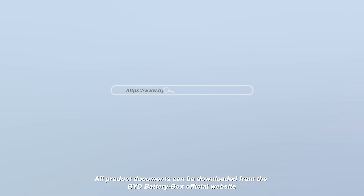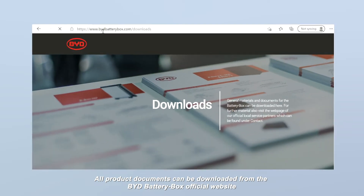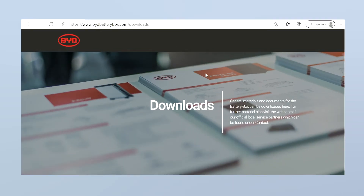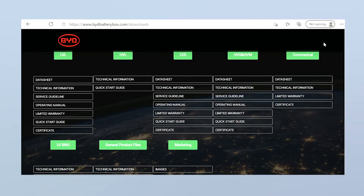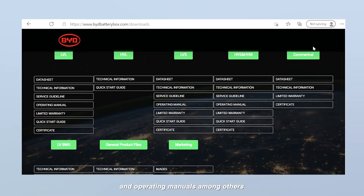All product documents can be downloaded from the BYD Battery Box official website, including data sheets, technical information, service guidelines, and operating manuals among others.